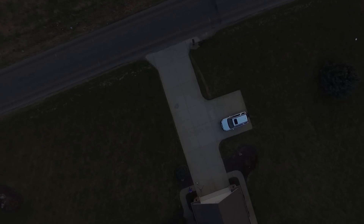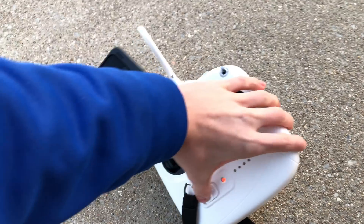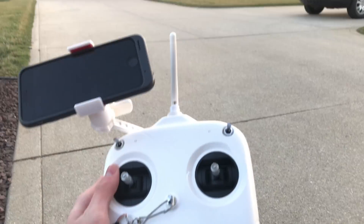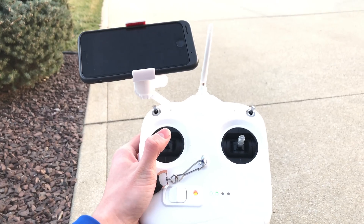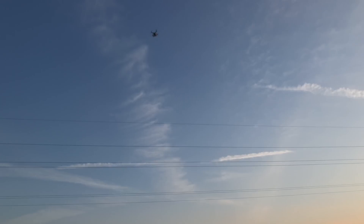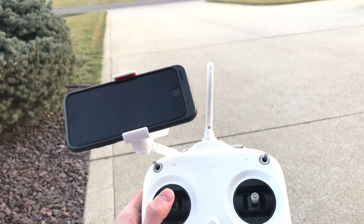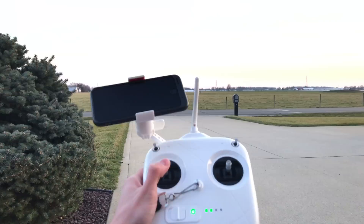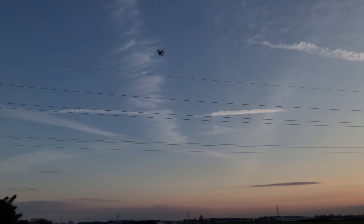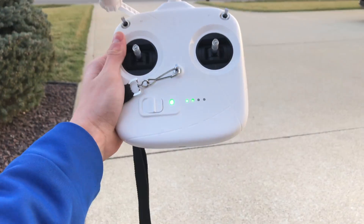It should begin to land automatically, and here it comes to land. It's landing very slowly — I think it's giving us time to reconnect the controller. Turn it on really quick, let's see if it'll connect and stop auto landing. Yes — that is definitive, I have reconnected. And as you can see, you can get it to go up or down, controlling it sideways, spin. So it will land and it will reconnect.